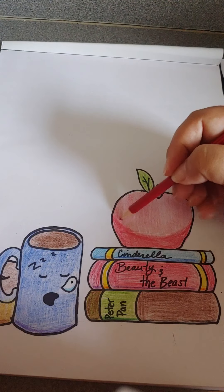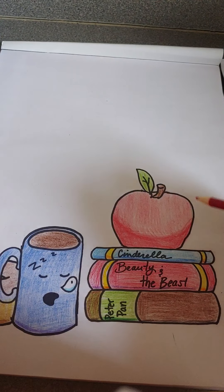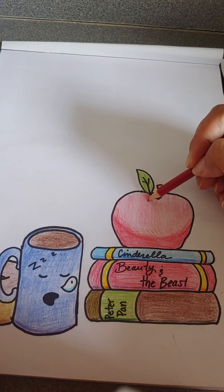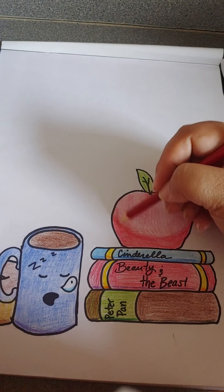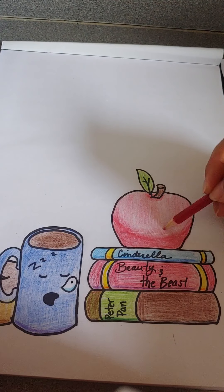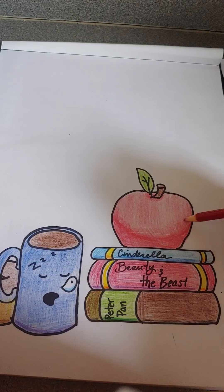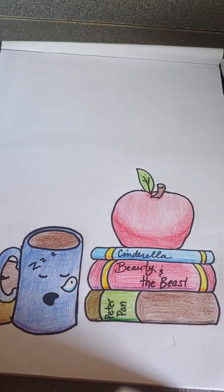I'm going to kind of blend it a little bit so that it looks a little bit even here. And then I'm going to go in and darken around this leaf and this stem. I'm going to go back in and blend this a little bit more to give it a better look. And there we have it.